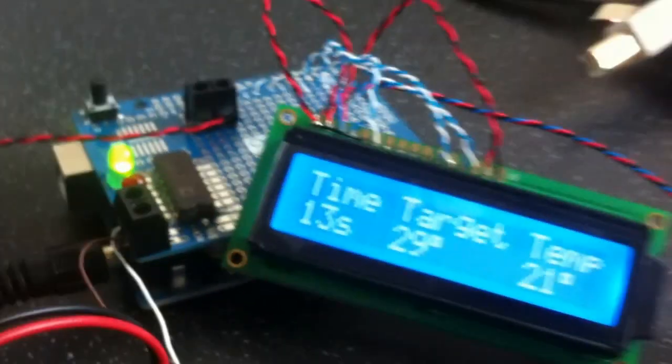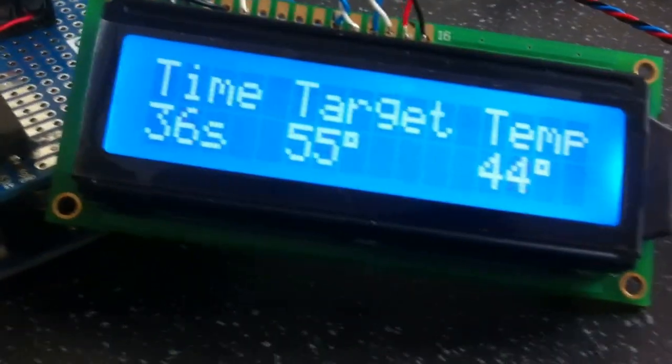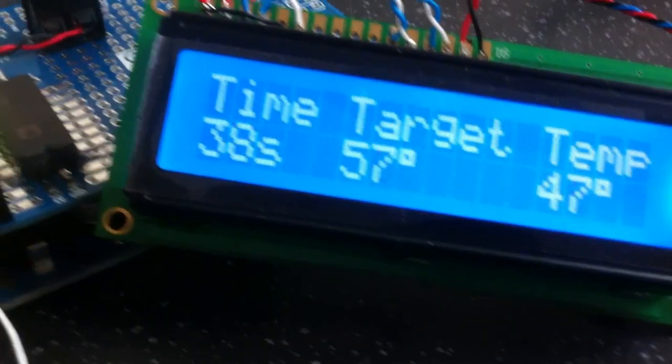You can see it's below target just as it hits it — target's higher, so the oven turns on. That green light shows it's calling for heat and then we can see the elements at the bottom there warming up. I've got a before picture of the IC so you can see it sat on the solder paste — and that's just a matter of waiting, watching the target temperature and the actual temperature going up.